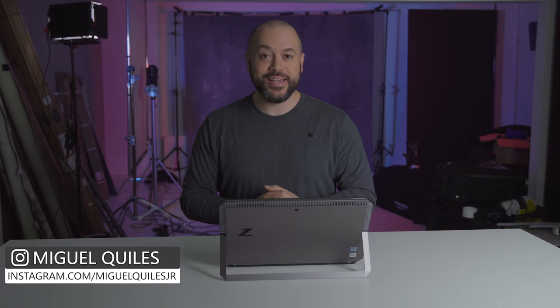Hello everyone, my name is Miguel Quiles, and in this first episode of Q Reviews, we're going to be checking out this product, the HP ZBook X2.